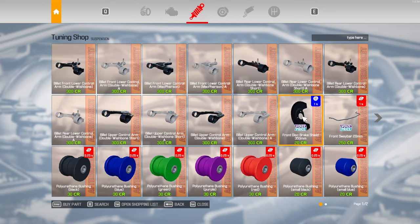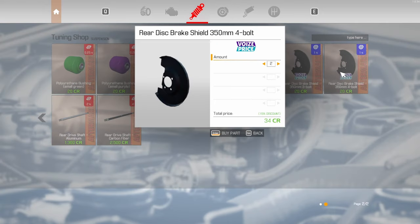Suspension — I believe there's a three lug, there's the four lug. We're going to get two of those.